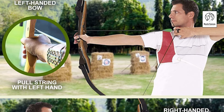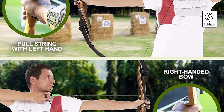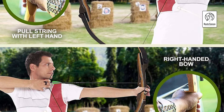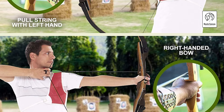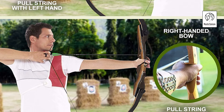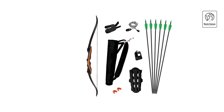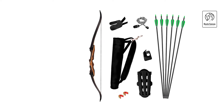Samic Sage Takedown Recurve Bow and Arrow. The Samic Sage Recurve Bow Kit is a comprehensive, ready-to-use setup perfect for both beginners and professionals. The kit includes a riser, two fiberglass laminated limbs with draw weights from 25 to 60 pounds, an arrow rest, two brass knocks, six arrows, a bow stringer tool, arm guard, finger guard, and quiver — everything needed to start shooting immediately.